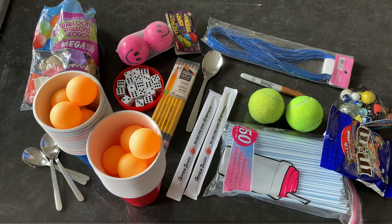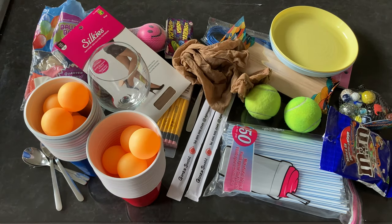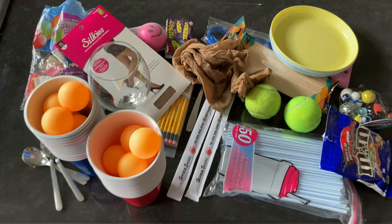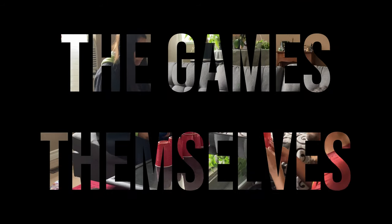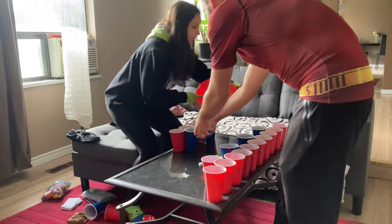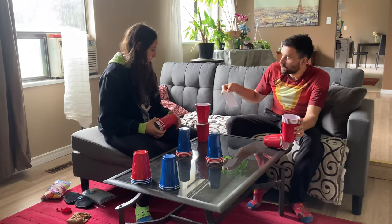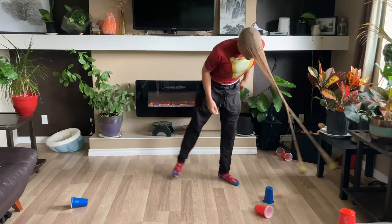You'll also need lighter balls — though you can use the tennis balls — 2 popsicle sticks, 3 bowls, a wine glass, and a piece of paper. That should be everything. The list is going to be in the description if you just want to copy and paste it for yourself. Now let's go over the games. Keeping the minute-to-win-it spirit, each game explanation will not be longer than 60 seconds. Time codes are in the description if you're looking for a specific game.